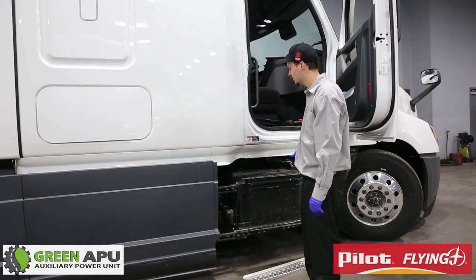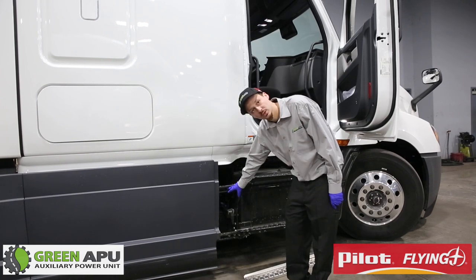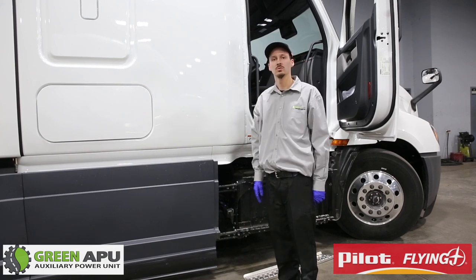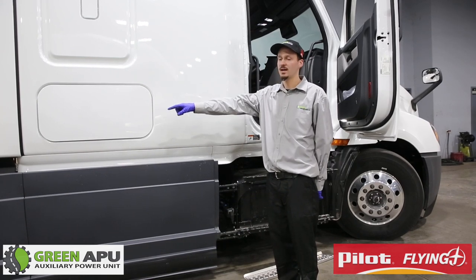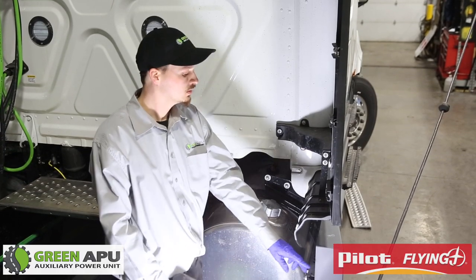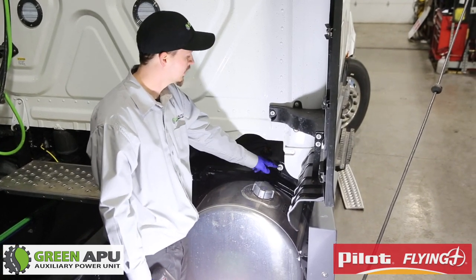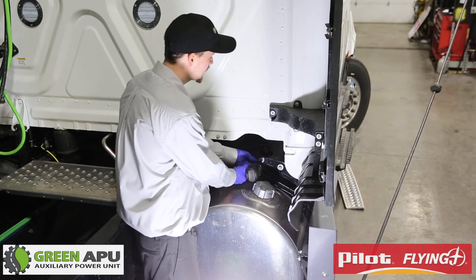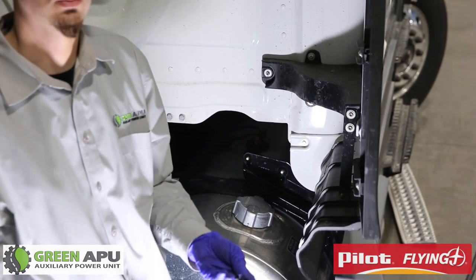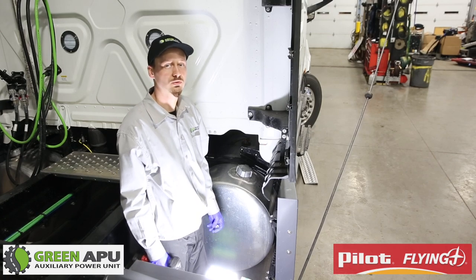Once we remove the side steps, now we have to take off the side fairing. In order to do that you have to remove these 16mm bolts — two up here and two on the bottom — and then remove two 9/16 bolts and nuts on the side holding the rear end of the side fairing. The next step is to remove the 9/16 bolts that hold this foot strap. Once we remove these bolts, I like to place them in the truck so you're able to take the side fairing off and place it so it does not get damaged.